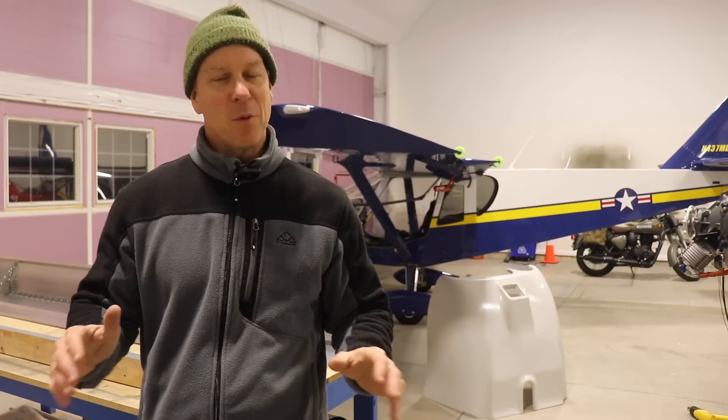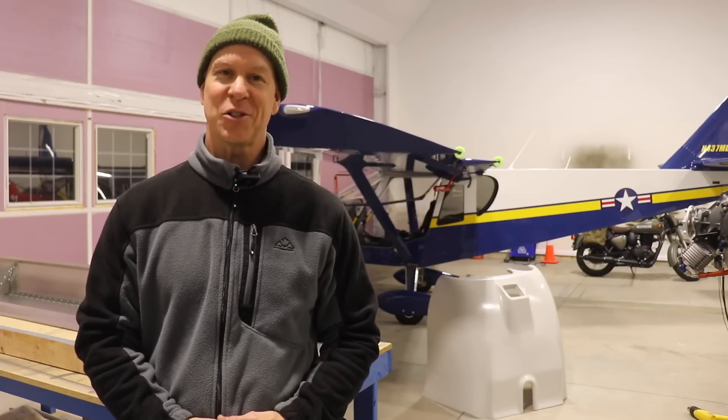Welcome back to The Hanger and the current episode of the Zenith Super Duty build. I've been working on a lot of little things so I've got a lot to show you. Let's just get started.